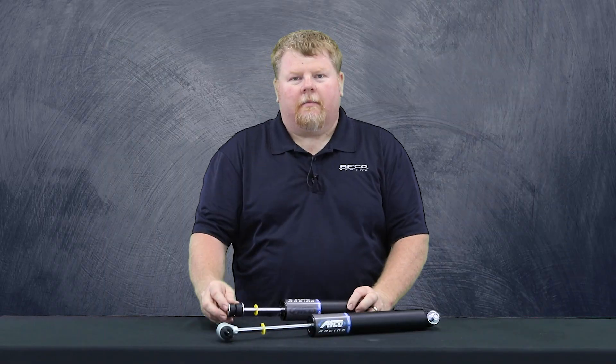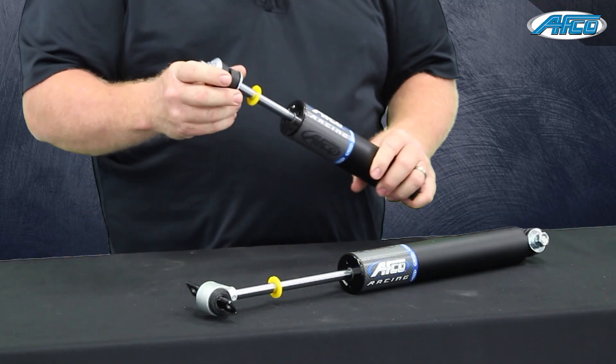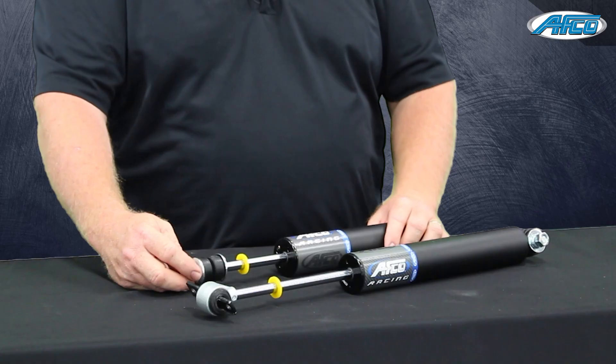These are our new 81 series stock mount shocks. These are designed specifically for our shock rebuilders and shock tuners. They use just a couple simple tools to get inside, change the valving in them, change the gas pressure in them, and not need any kind of major tooling to do that.